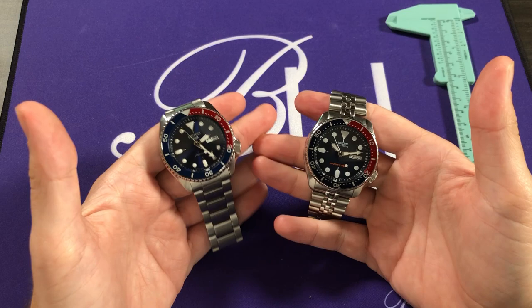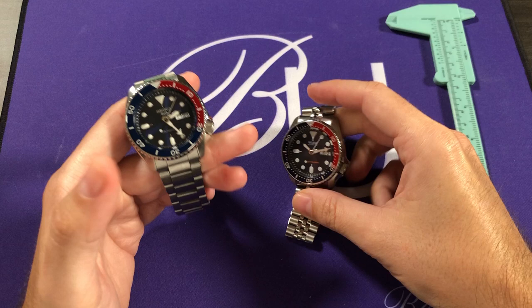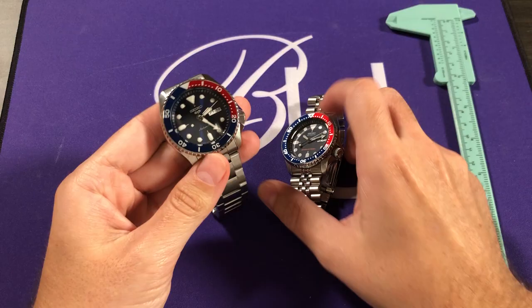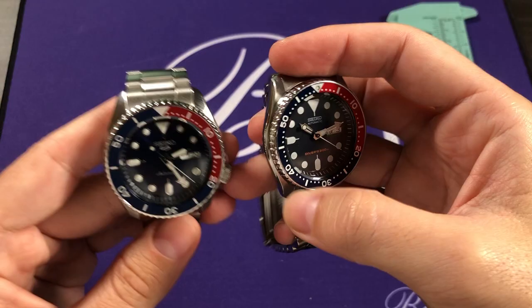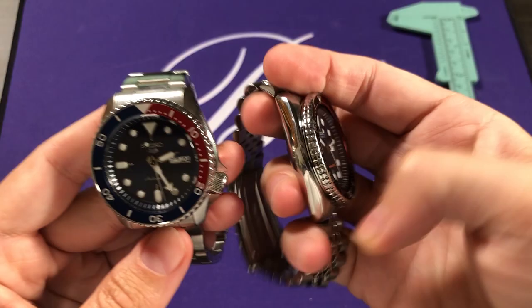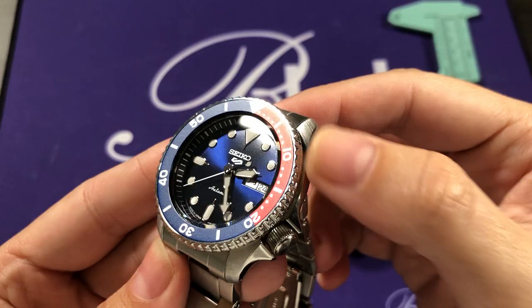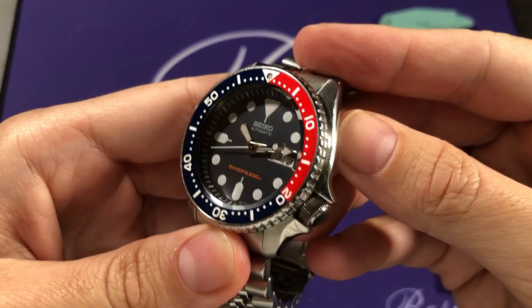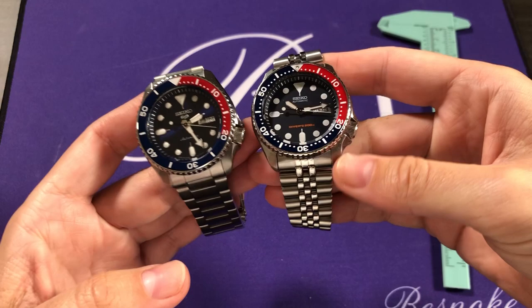Seiko discontinued the SKX back in 2019 and replaced it essentially with a new and upgraded Seiko 5 Sports line. The cases on these two are exactly the same — dimensions are the same, both diameter and lug-to-lug. The strap size between the lugs is also the same. The finishes — brushed tops of the lugs and polished case sides — are both the same, even down to the edge detail on the side of the case. The dimensions of the case are the same.